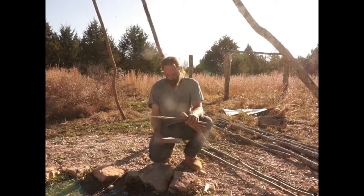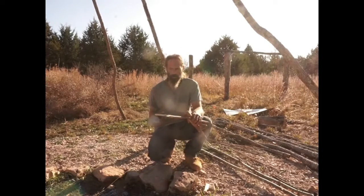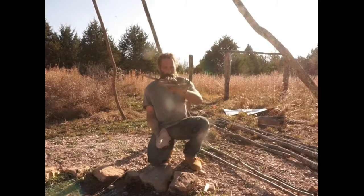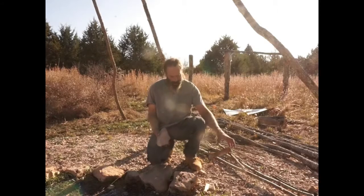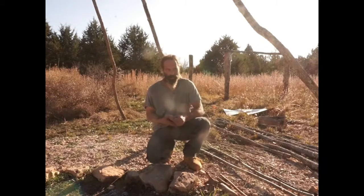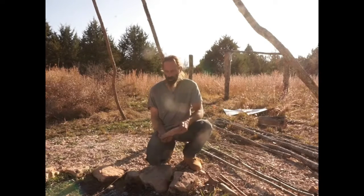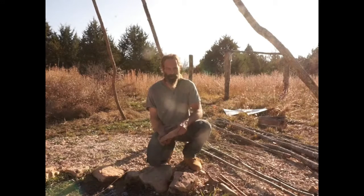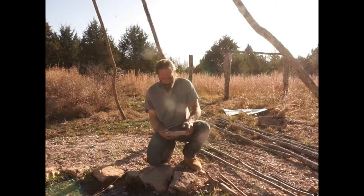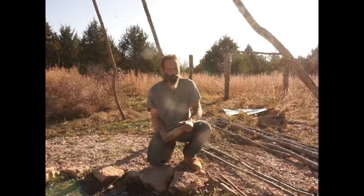Hello everybody, Marty McConnell the off-grid gecko here. Today I'm going to be starting a new series on wild things. This hundred percent primitive series is going to be on a topic that I think a lot of people want to do for a series, but I see people falling short on many occasions. There are some people that do it really quite well, but it's a pursuit of mine that's been something I've wanted to do since childhood.